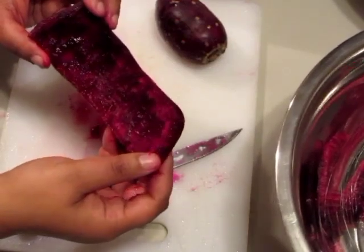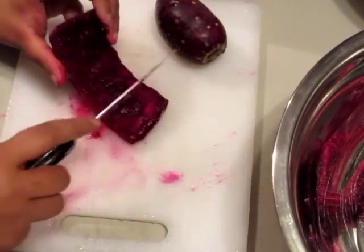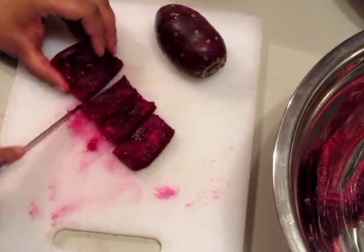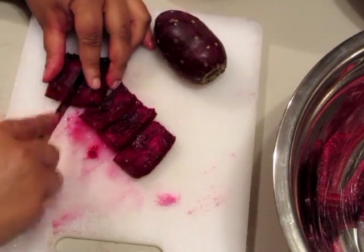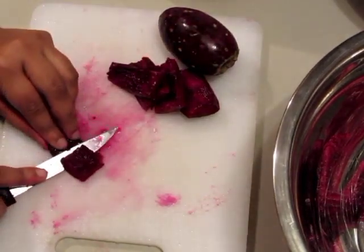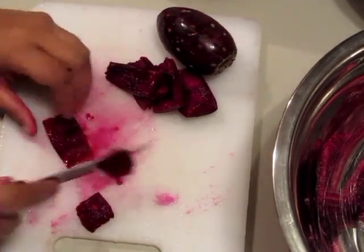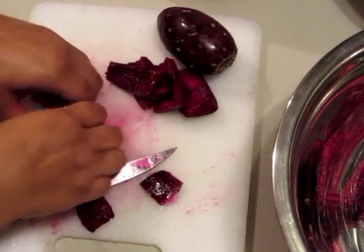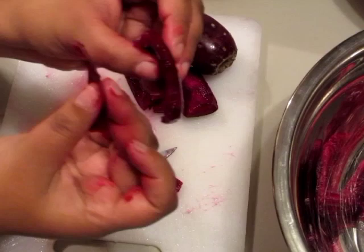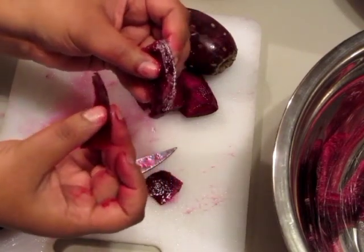Some people tend to throw the skins away, but I'm not going to do that because there is still quite a bit of meat left on the skin. I'm just going to go ahead and split the skins in pieces and gently take my knife and filet that meat off the skin. If you look how thin that skin is compared to all the meat that's still left on it — that's quite a bit.